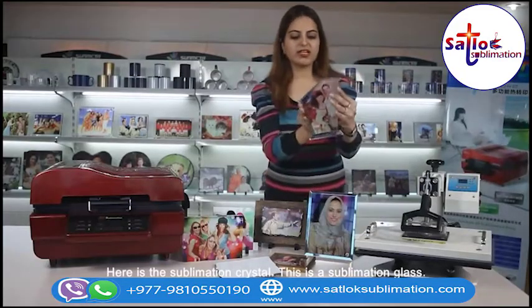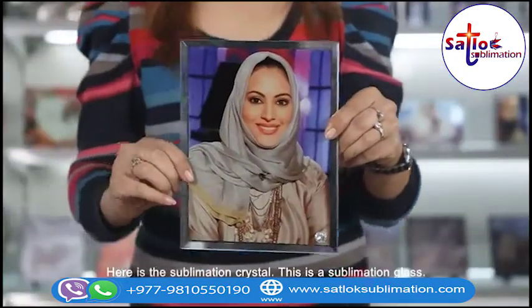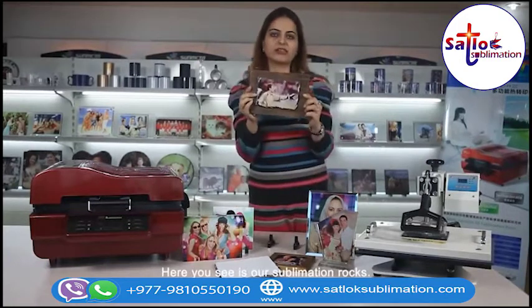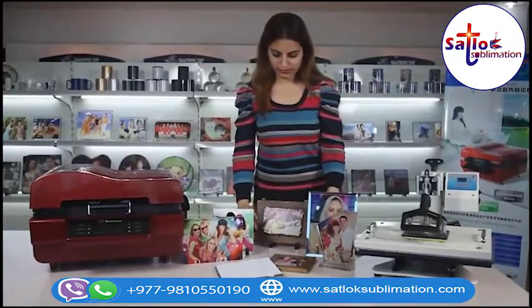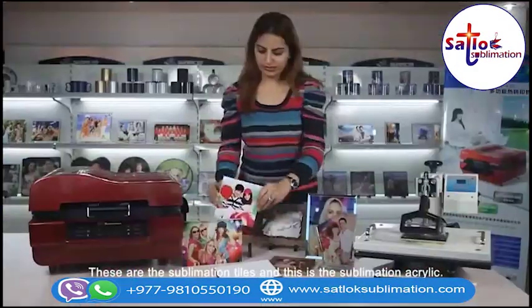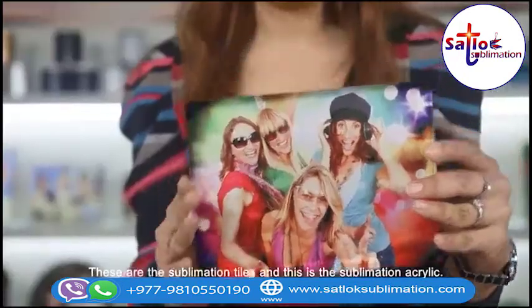Here is the sublimation crystal. This is the sublimation glass. Here you see our sublimation rocks. These are the sublimation tiles. And this is the sublimation acrylic.